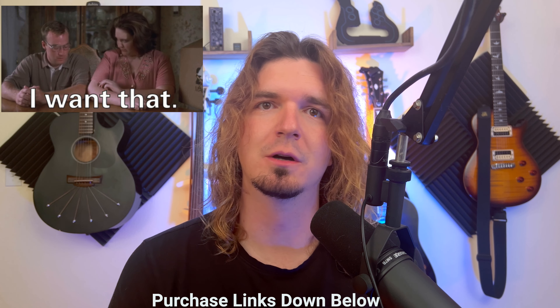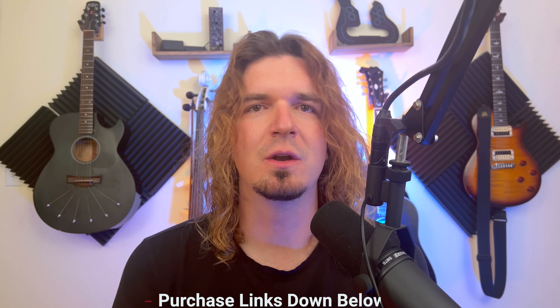If you want to buy one, there will be purchase links down in the description below. NUX did send me a second one to give out to one of my subscribers, which I'll mention how to enter towards the end of this video. But let's check out this device and see if it's something you might be interested in.